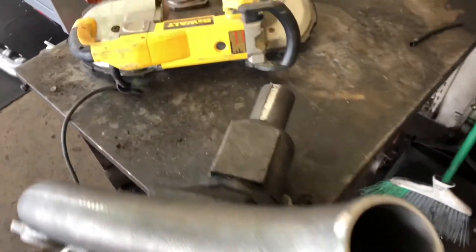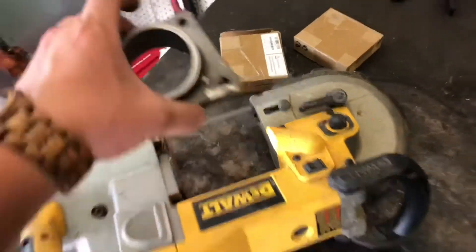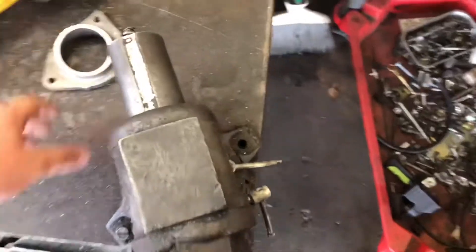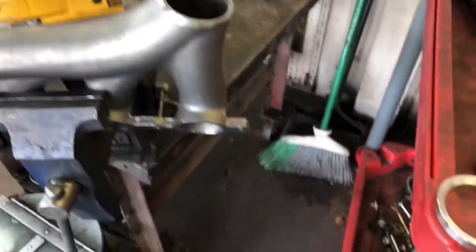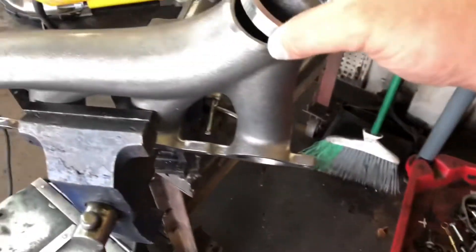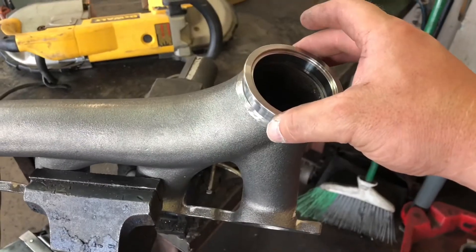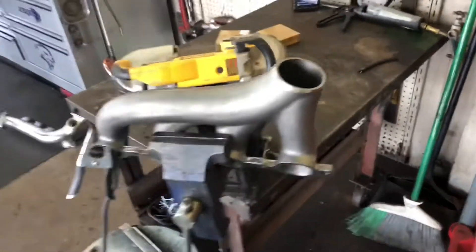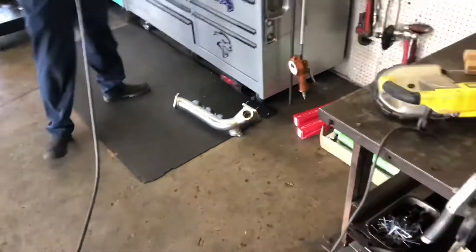All right, so I used the bandsaw and cut the little doghouse off of it, and if I do say so myself, it looks pretty good. So Taylor's going to take our V-band here, he's going to weld it right on there like so, and it'll be ready to rock for the driver's side. Then we got the hard manifold over there on the floor, so we'll mess with it here in a second.